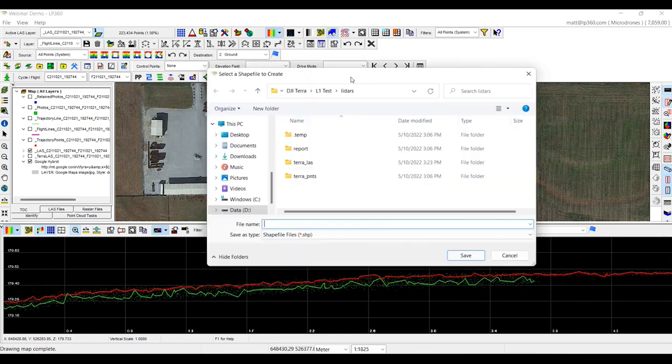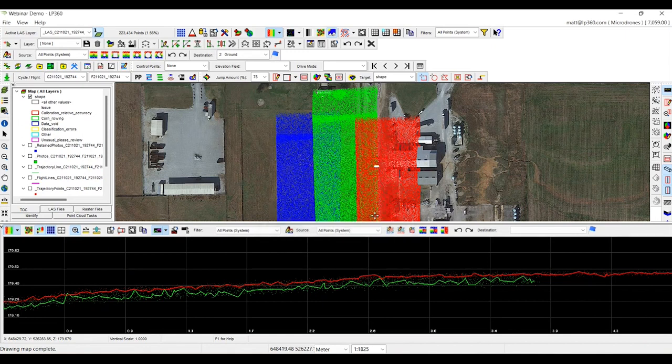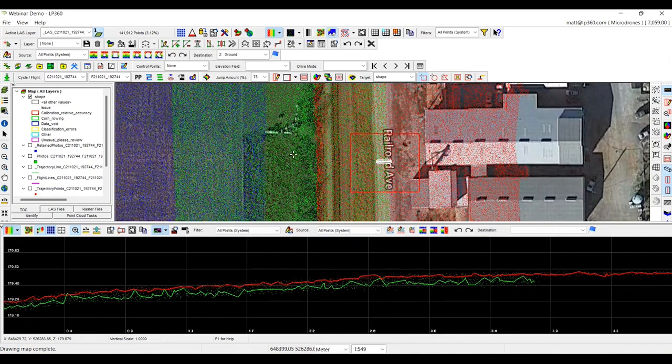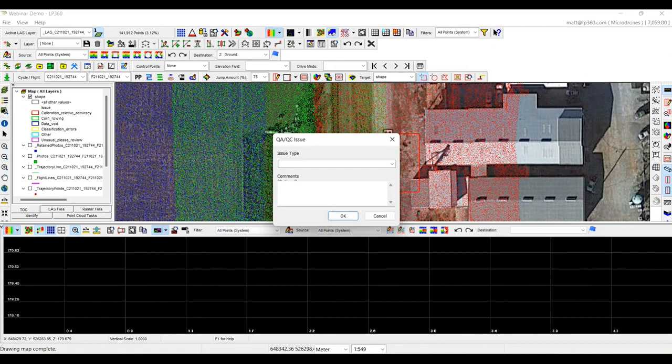Before we do that, I like to make a shapefile to go back and reassess this particular area — I'll call this shape. I'll draw a box around this area and call this calibration issue strip align. We can come back and reassess this area after running the strip align tool. The strip align tool is right here on our toolbar. We're going to run it with the new LAS file, call this new point cloud align LAS, and submit the job. It will take about a minute to complete.